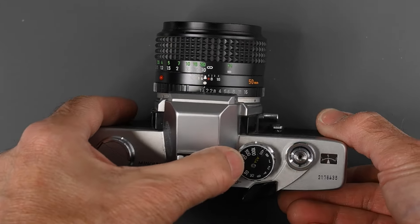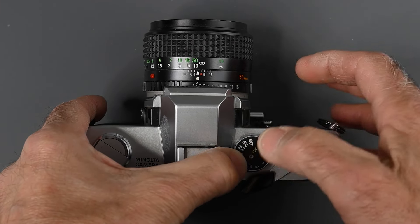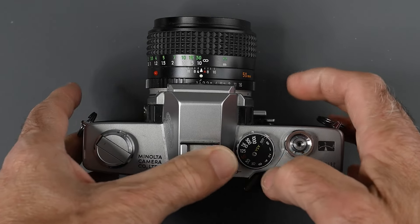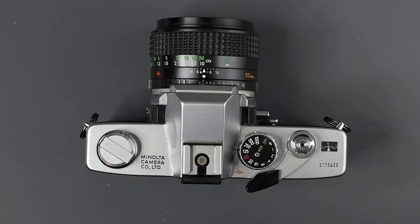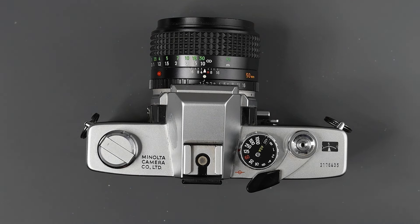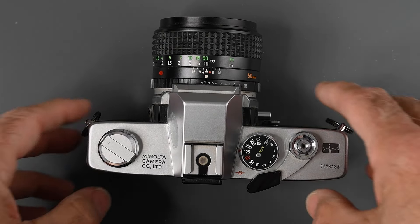One other thing to mention: on the SRT-101 and some other Minoltas, there is a mirror lockup switch on the right side of the camera. I believe the 102 had that in the first year of production, but by 1974 the mirror lockup was removed. This particular model is one of the 1974 or 1975 models, and it does not have the mirror lockup.